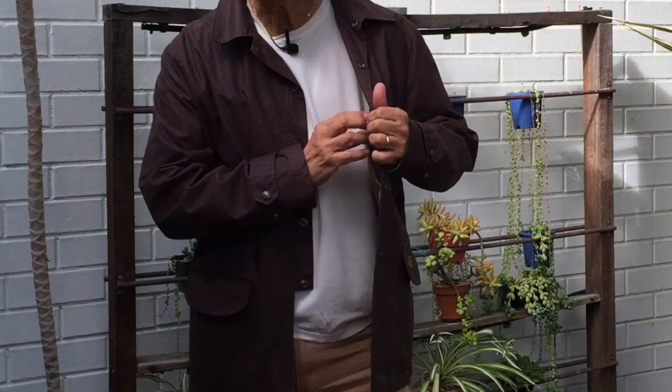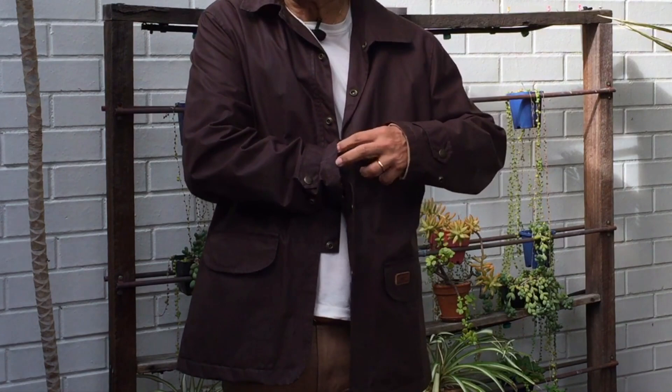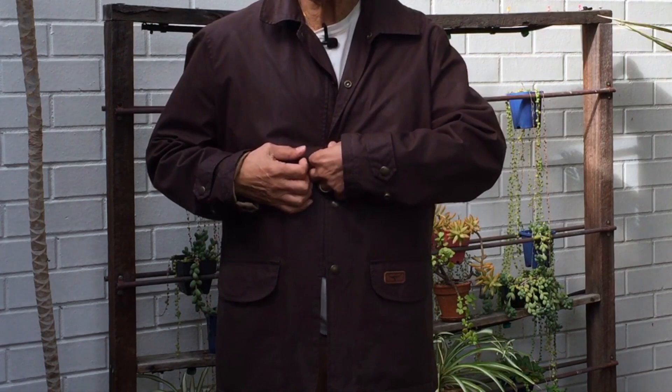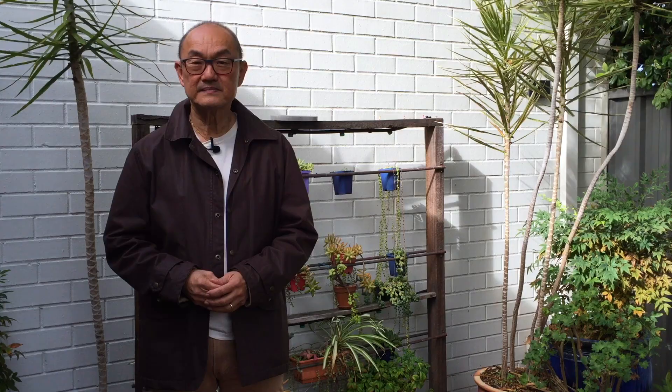There is one inside pocket on the left breast. The opening is a vertical one, easily reached, and the pocket itself is quite deep — deep enough to put your phone in, and it feels secure. The placement of this pocket is quite high on the breast, which means that it's easy to reach, and even if you're fully buttoned up, all you need to do is pop this one button open and you can reach in.